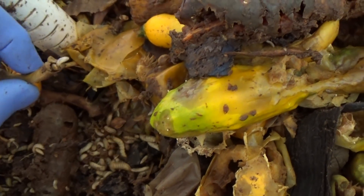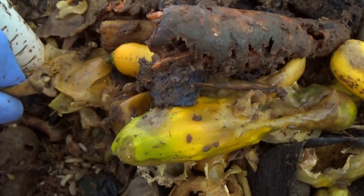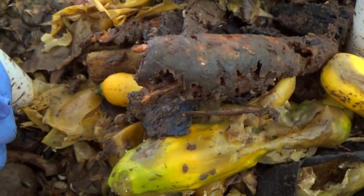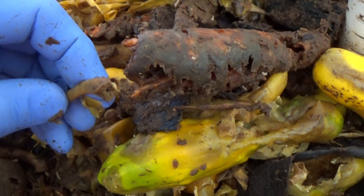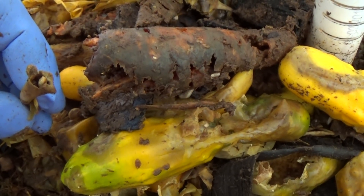Here you can see that the larvae will work on chicken bones down to the marrow — they eat the cartilage. There's a single larva that we can see in there now eating the marrow out of the chicken bone.